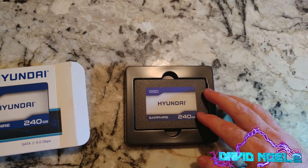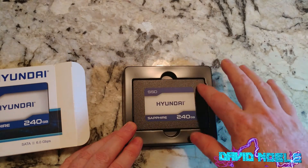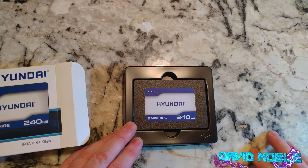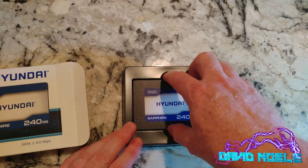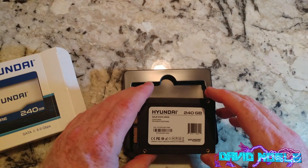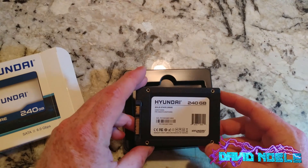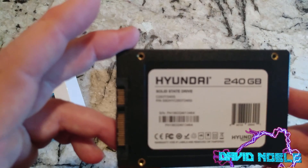Nothing super exciting about this — it's kind of like one of the other drives, the Kingston one. It's got that same texture to it, so I wonder if Hyundai actually makes these or if somebody else does and puts their name on it. Let's get up close.